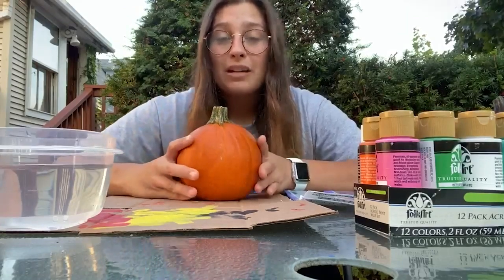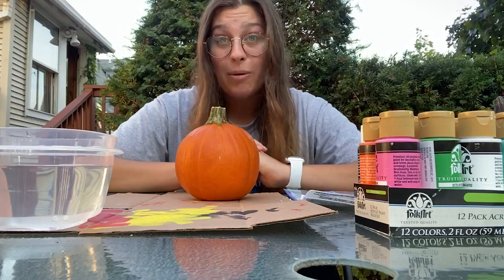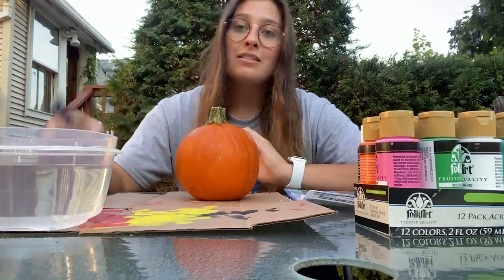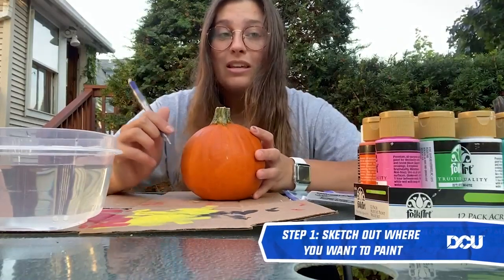For my pumpkin I'm using Harry Potter as my inspiration. I'm gonna be making him into a pumpkin and I think it's gonna come out pretty cool. So I'm gonna get to sketching out where I want to paint on my pumpkin and I'll get back to you guys with the finished sketch.